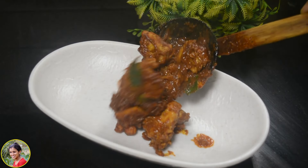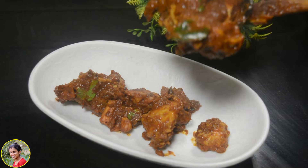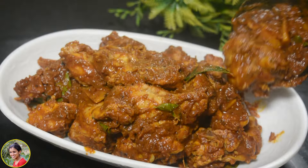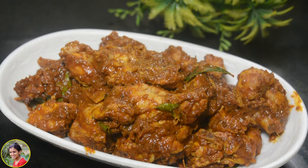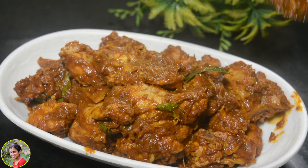Hi Friends! Welcome back to our channel, Cook with Studi! Today, we are going to show you a very tasty tea pooley recipe. Please like, share, comment and subscribe to our channel.